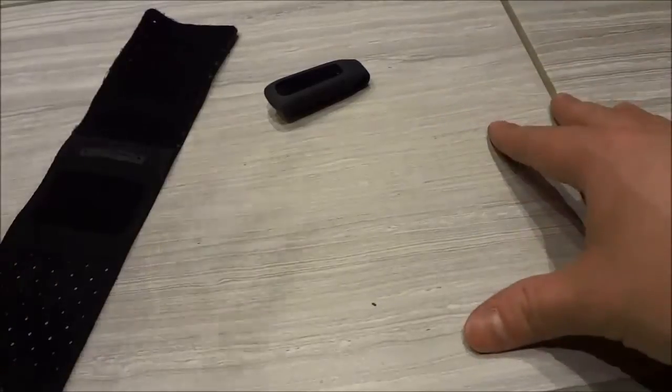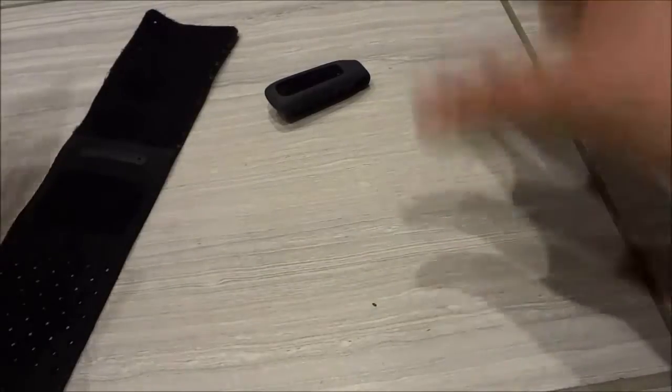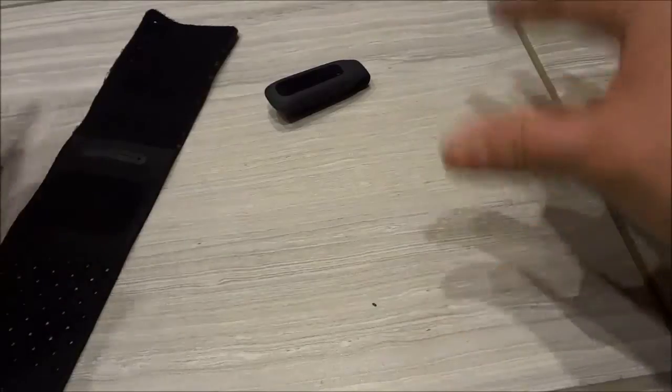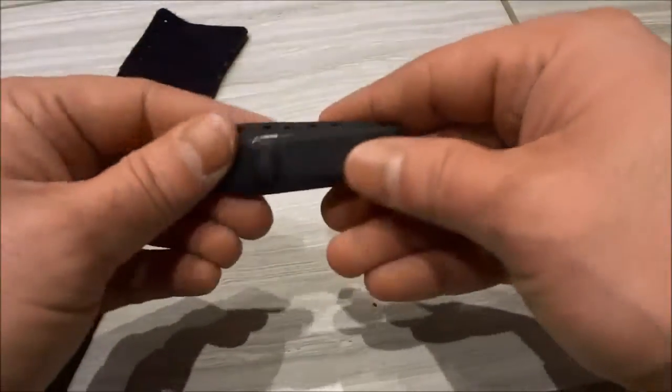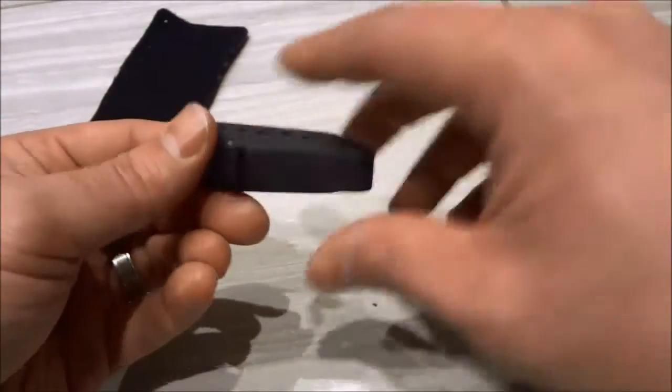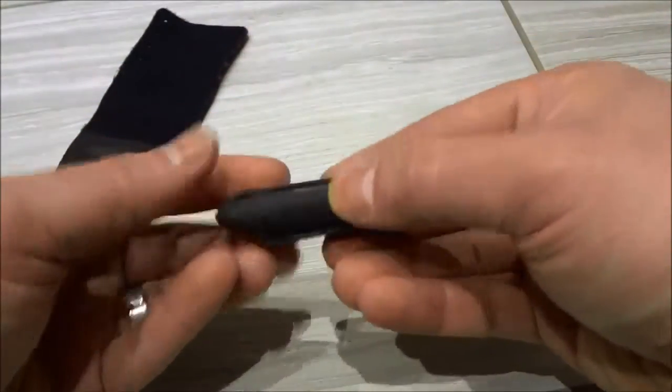Hey everybody, I'm here today to show you how to track sleep with a Fitbit 1. As you can see right here, I have my Fitbit 1 and it is in the clip with the rubber sleeve.